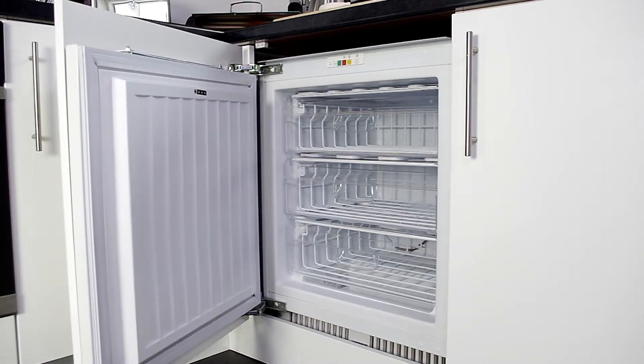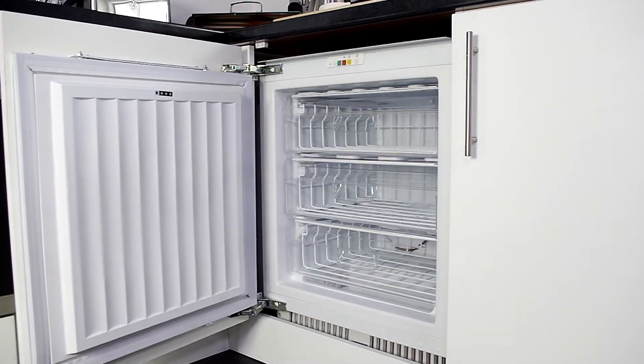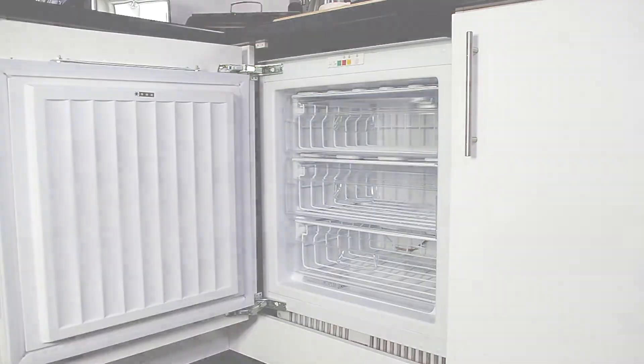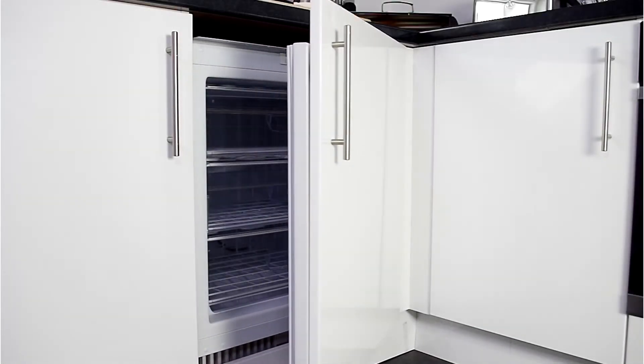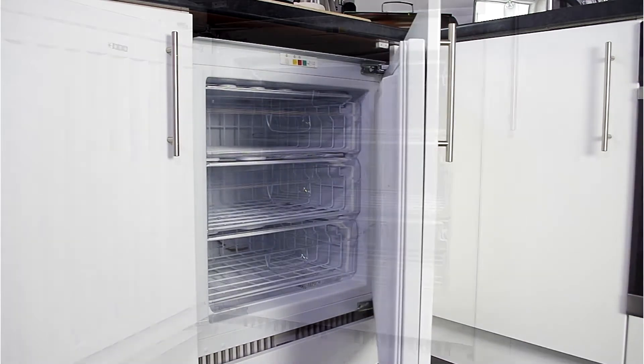The door is nice and strong and feels very well made. It has a smooth movement making it easy to open and close. The door is reversible so you can open the door from either direction to suit your needs.